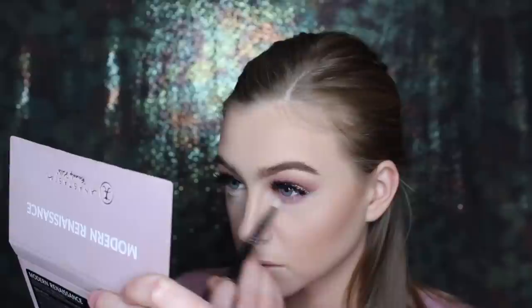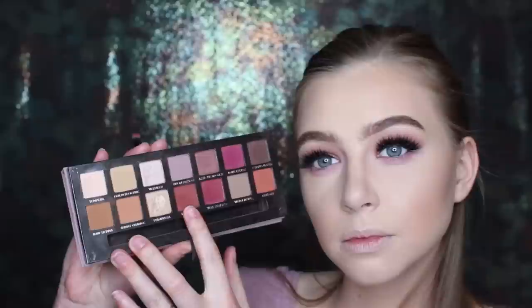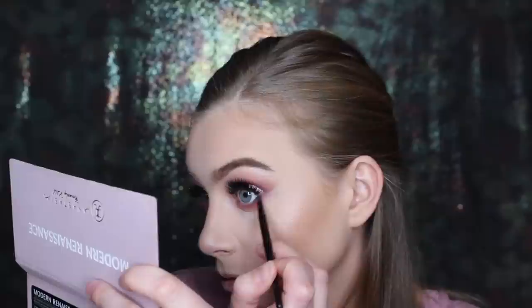Now I'm just going to finish up the eyes. First you're going to see me do the lower lash line with all of the shades I used up above. And like I was telling you guys, I'm going to darken up the crease again with all the shades I've been using. Once you have the rest of your makeup on, you can kind of see how it all looks together, and I almost always darken up my looks after I do the rest of my face.